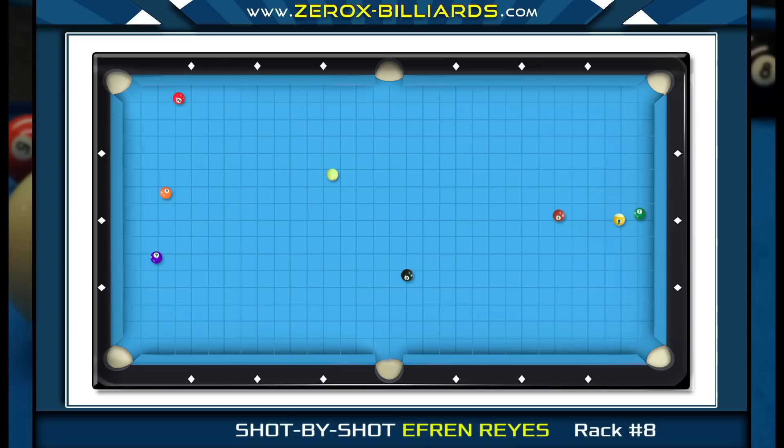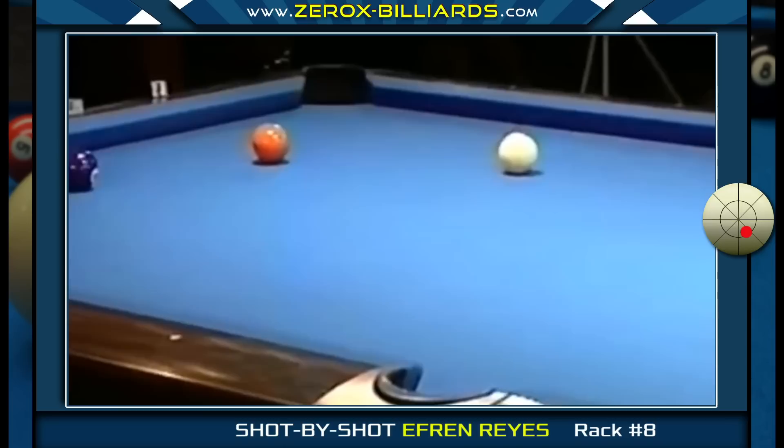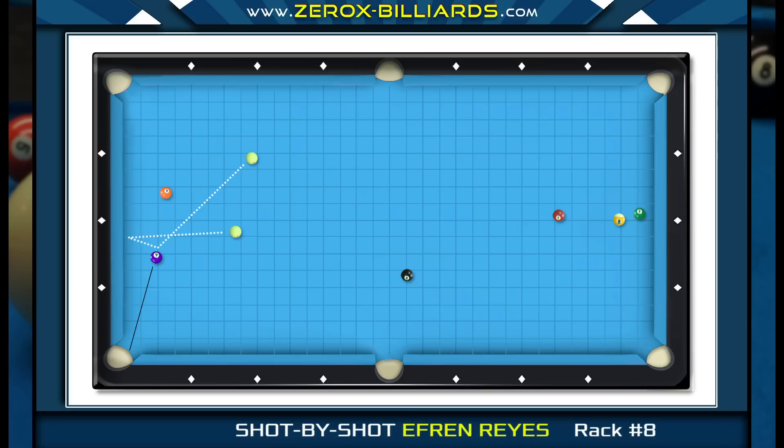At this angle, Efren will be shooting with low right spin. The right spin helps widen the angle off the side rail for his position on the four-ball. When playing shape with the five-ball, he doesn't want the cue ball to track off the end rail in a way that makes him stretch across the table. Instead, he's going to play to end up around here where he can shoot the five-ball from the side rail.